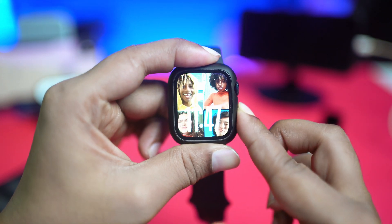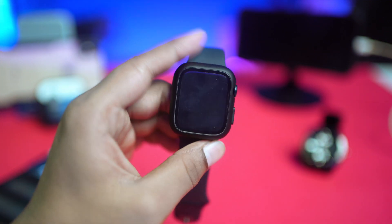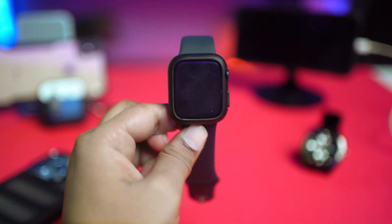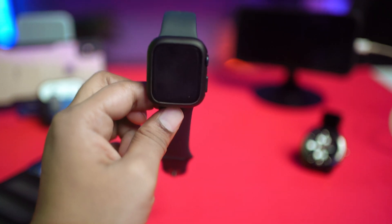Now, go ahead and press and hold the power button, then tap the power button to simply power it off. Wait for some time and then go ahead and restart your device.